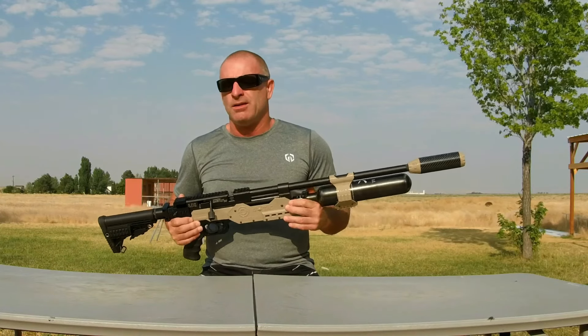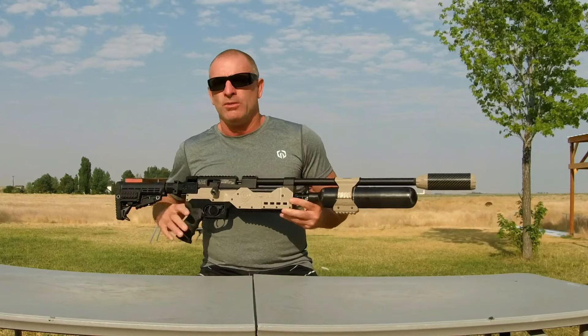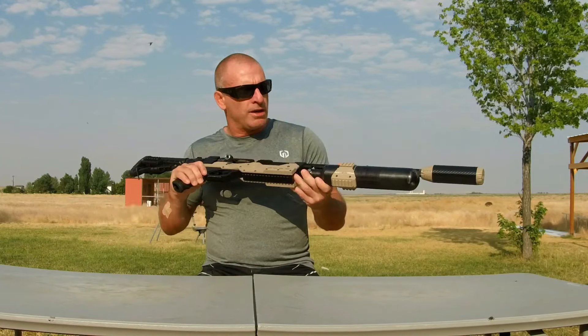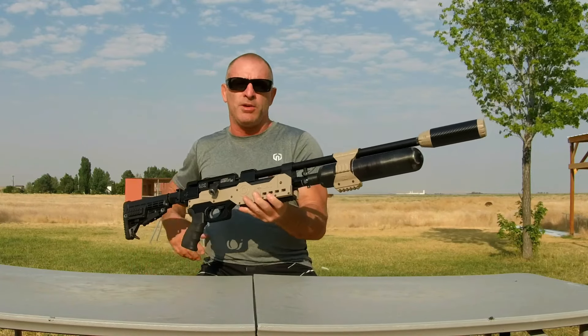This is going to be running a Discovery HD 4-24x50 scope with the one-leaf night vision. Jack, you're going to love this build. Thanks for commissioning this, and I'll get this right out to you, partner.